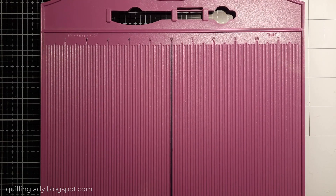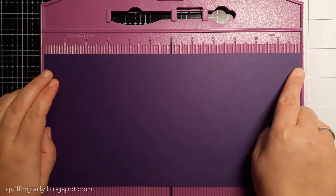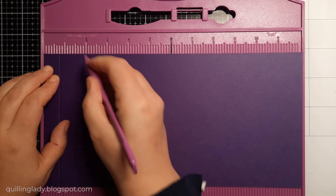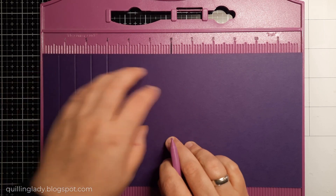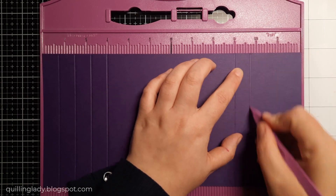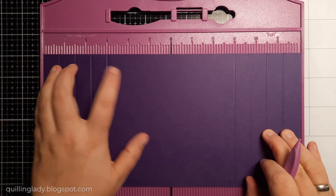Let's create the card base for today's project. I've got my big scoring board from Crafter's Companion and I've got 6 inches by 12 inches purple card. I'm going to score it at 3 quarters, then at 1 and a half, then at 2 and 1 quarter and also 3 inches. Then I'm going to move on, score it at 9 inches, 9 and 3 quarters, 10 and a half and 11 and a quarter.